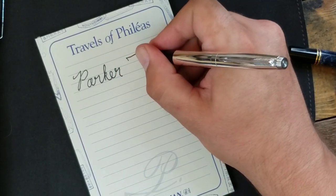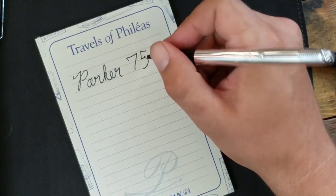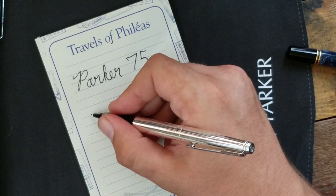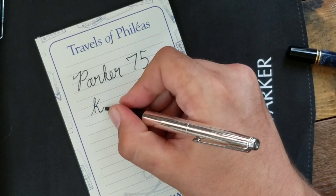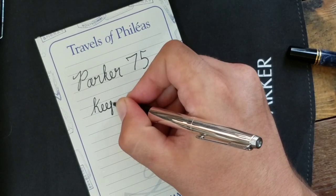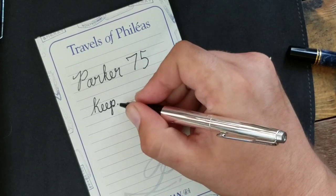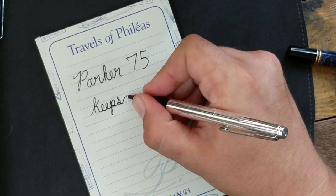If you're interested in purchasing this pen, make sure to check out my eBay store where you can drop a bid. Hope you enjoyed the video. If you did, make sure to drop a like and subscribe. Also, make sure to follow us on social media — we're on Facebook, Pinterest, Twitter, and Instagram.